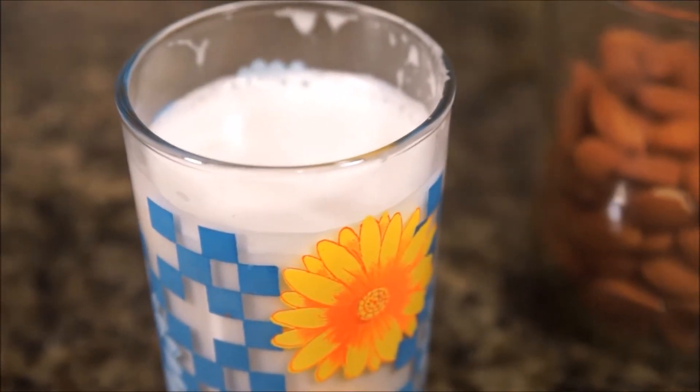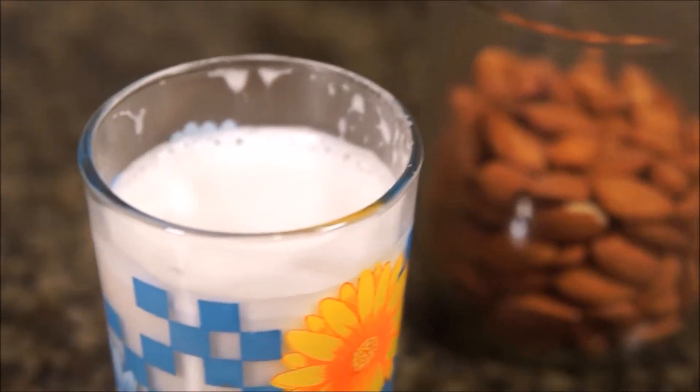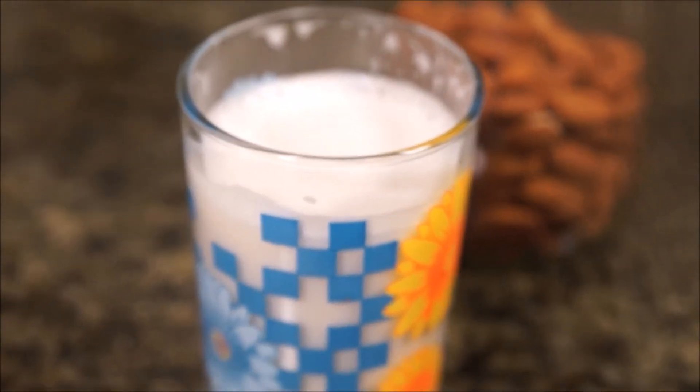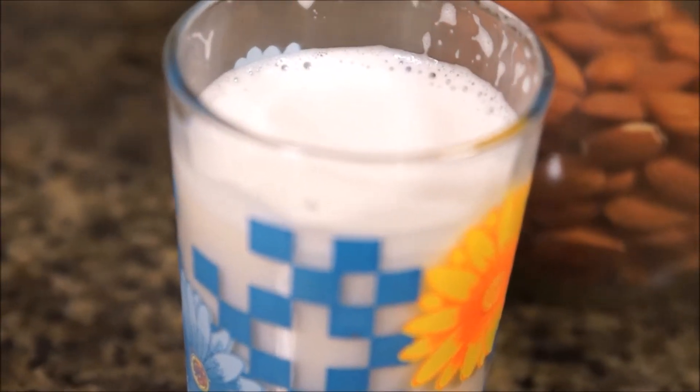Hello everyone, my name is Jenny and today we are going to make almond milk. Almond milk is great for those with dairy sensitivities because not only can you flavor it as you like, but you can use it as a milk replacement in recipes like cake and milkshakes.